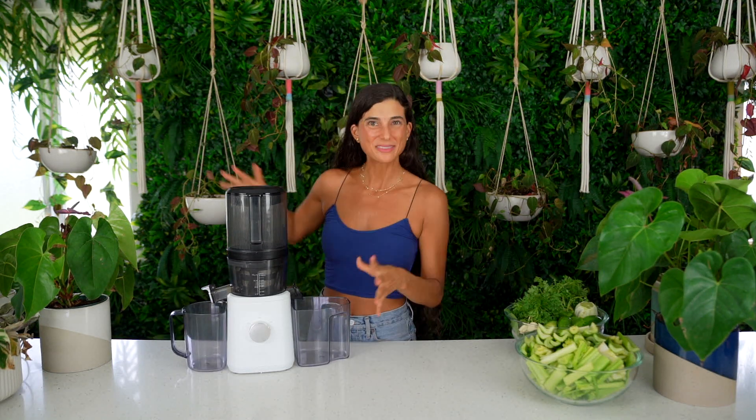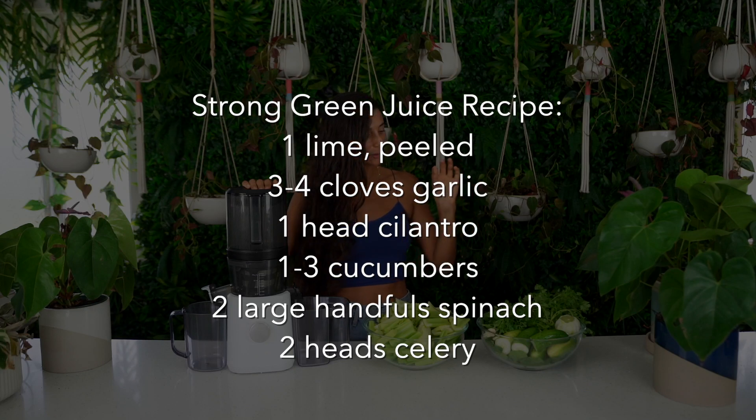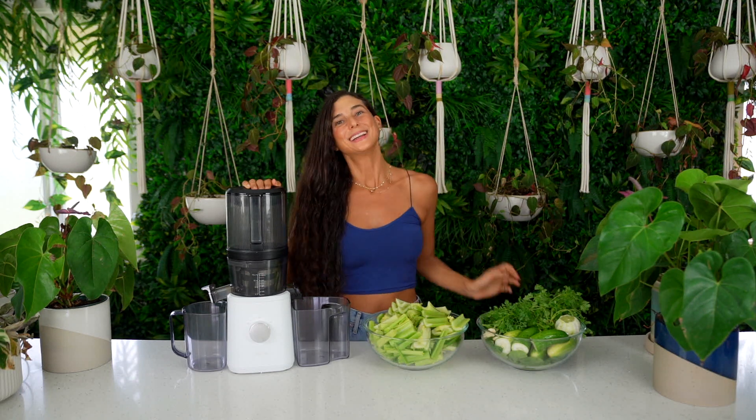I'm going to assemble this juicer and make a really messy green juice — as messy as I possibly can — and then show you how easy it is to clean and time it for you. What I'm saying is I'm going to properly use it and give it a good dose of love. The juice I'm making will have cilantro, garlic, cucumber, lime, tons of spinach, celery, and a bunch of other greens. I'm loading up on greens because those are typically the pieces that get most stuck in the juicer.